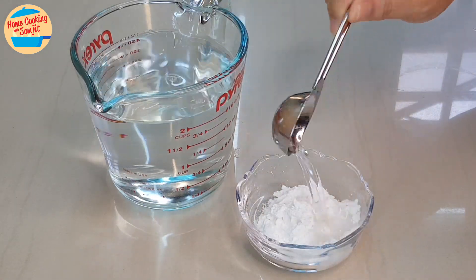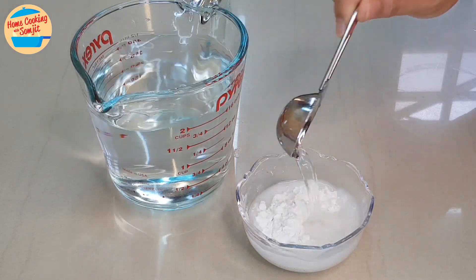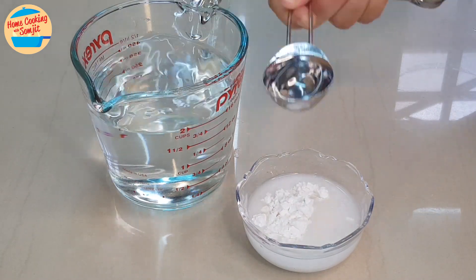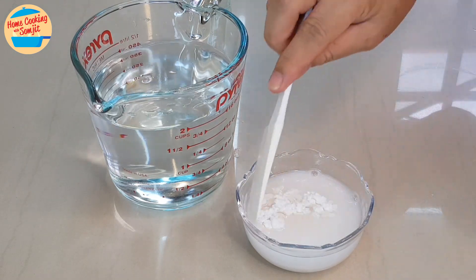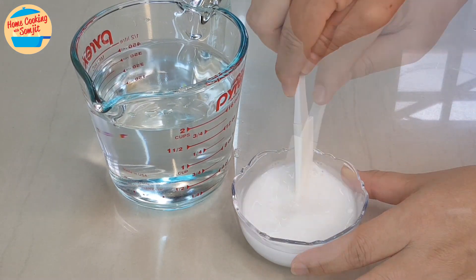Next, add 5 tbsp of water to the tapioca flour. Stir until the flour has dissolved. Leave it aside.